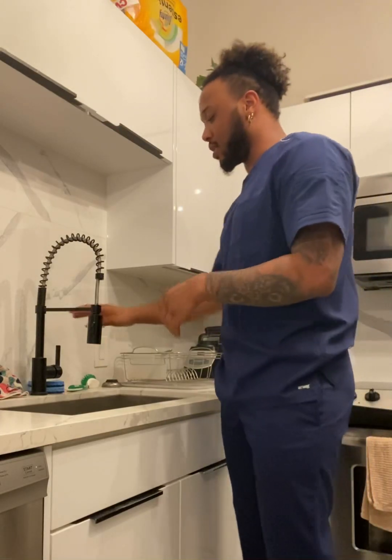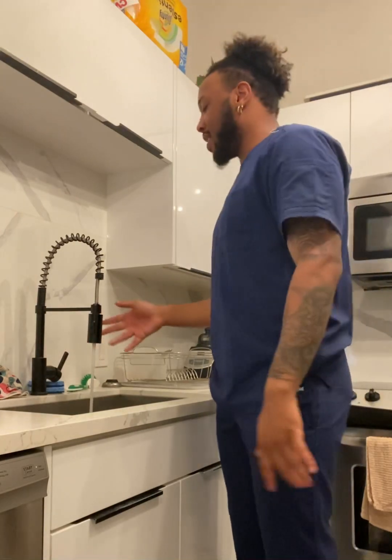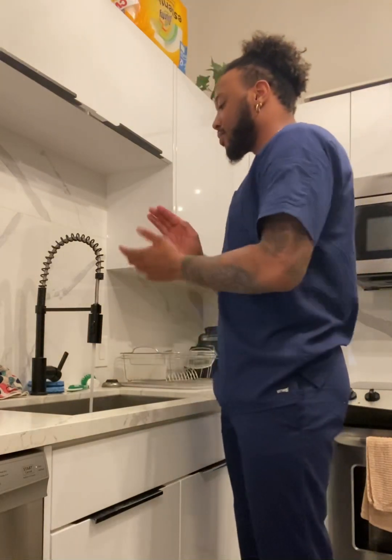Welcome to my channel. Today I'm going to properly teach you guys how to wash your hands. First, you want to turn on the faucet to warm — not hot, not too cold. You want to turn it on warm, then you're going to get your soap ready.